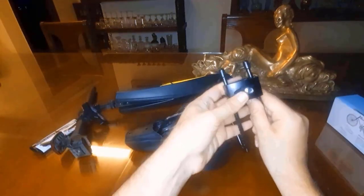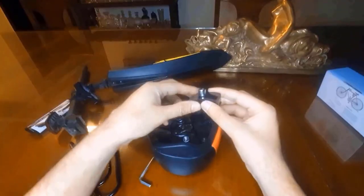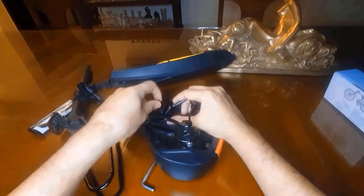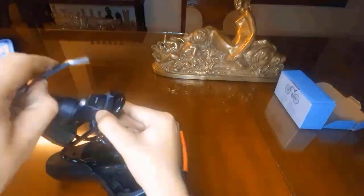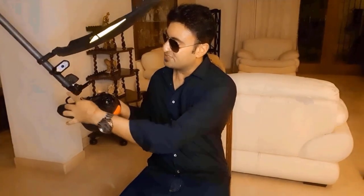To fit my seat, I'll first remove this with their tool. Now I'll attach it to my cycle seat. Everything has been set up. If you want, you can make adjustments over here depending on your requirements.